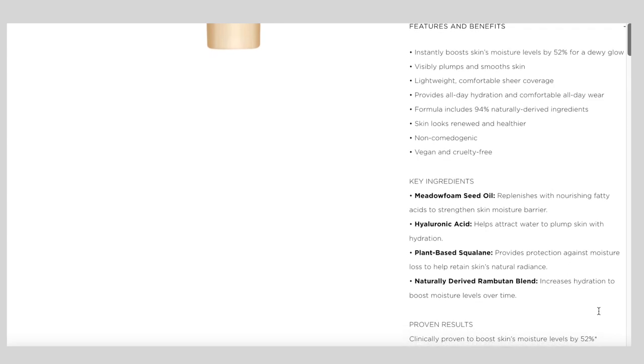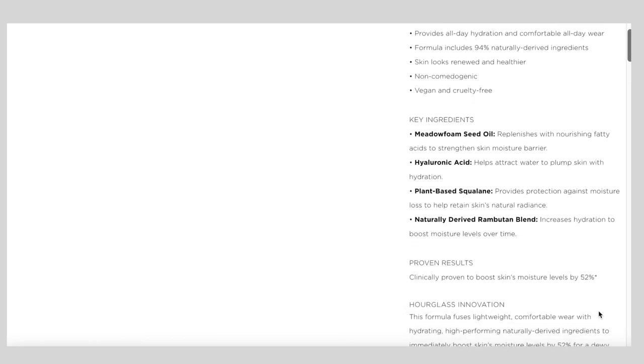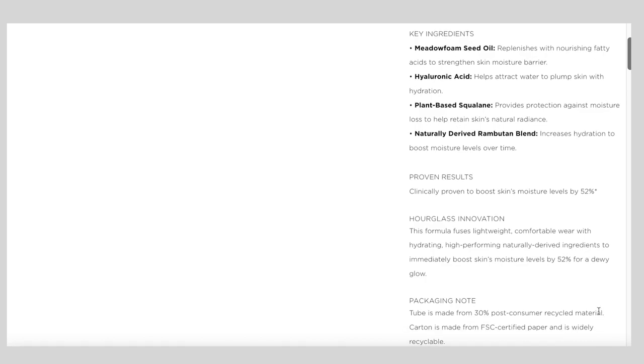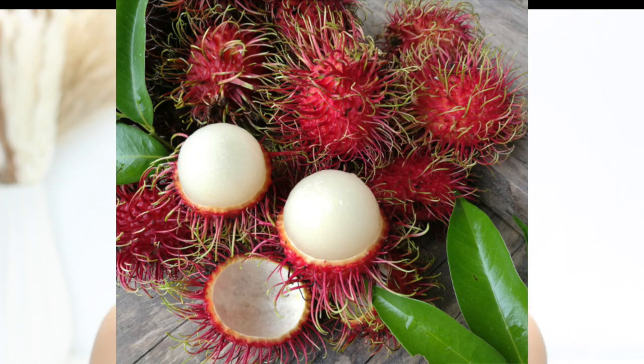This skin tint features four key skincare ingredients: meadow foam seed oil, hyaluronic acid, plant-based squalane, and a naturally derived rambutan blend. If you're from a tropical country — I'm from the Philippines — rambutan is such an amazing fruit, like a lychee but not overly sweet. I've always known rambutan as a fruit but I've never seen it as a skincare ingredient in any makeup, so I'm very curious how it performs.